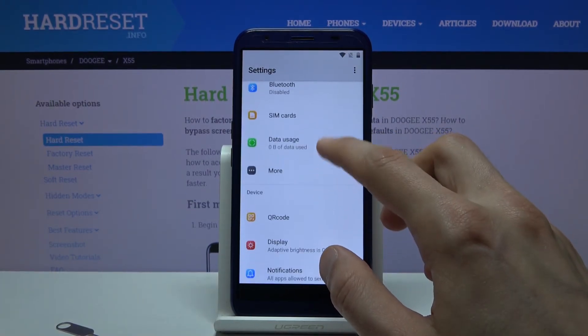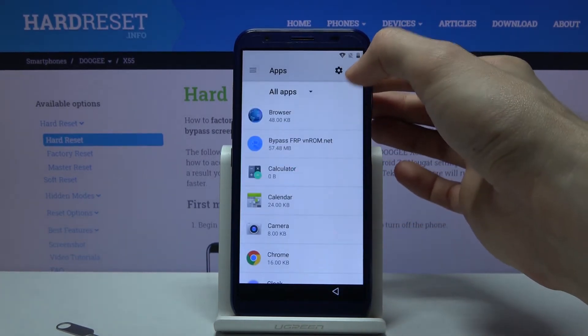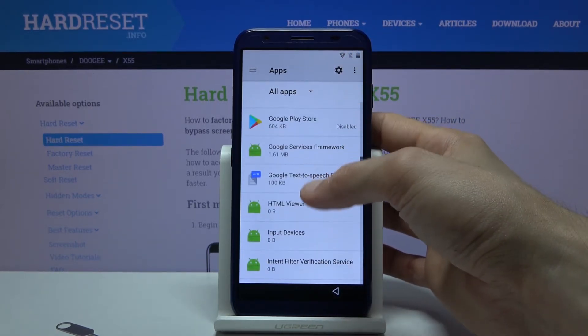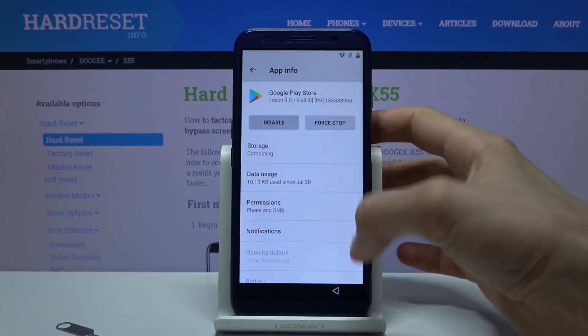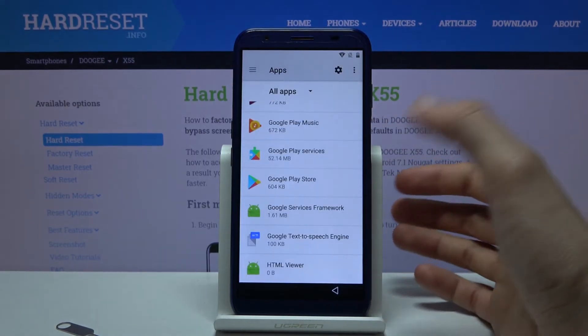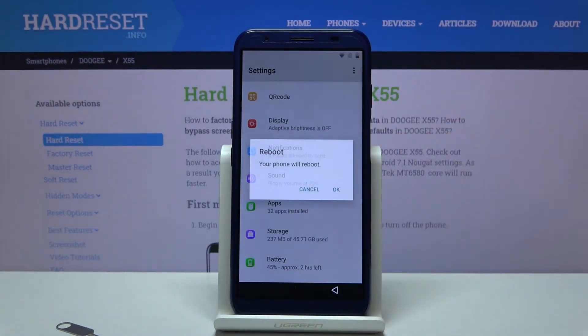Go back to the settings page and go back to Apps. Re-enable the apps we disabled: enable Play Store and enable Play Services. Once you've enabled both of them, hold the power key and select Reboot.